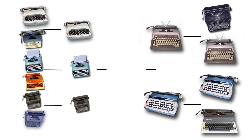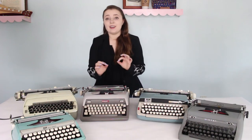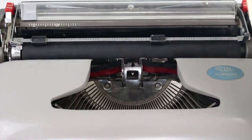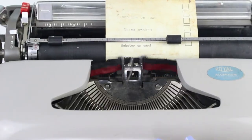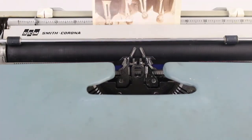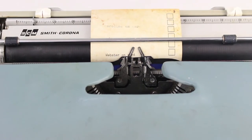On the other side of the bracket, we have Webster, the Smith Corona Classic 12, against Covey, the Royal Futura 800. This matchup is pretty even from a typing experience standpoint — both accept paper very well and typed well on both paper types; they're both stable machines. However, the typing experience on Webster was just so much smoother. There's a little hiccup in the Royal Futura that doesn't happen on the Smith Corona Classic 12, so Webster is advancing.